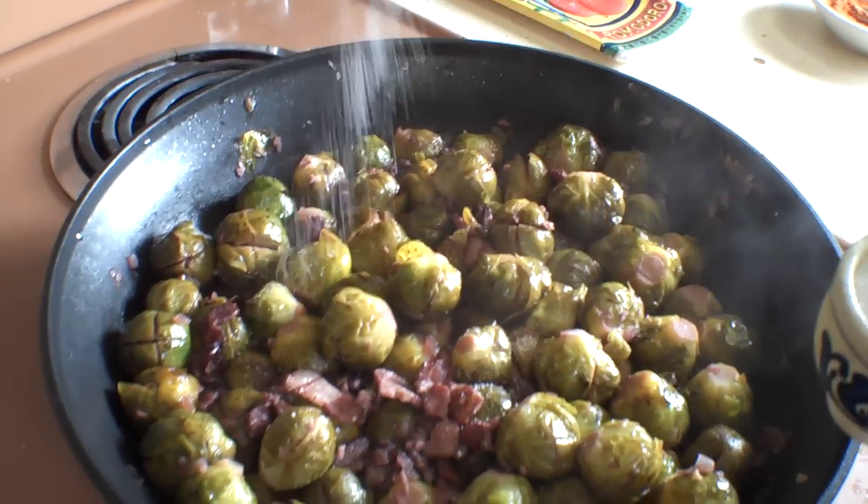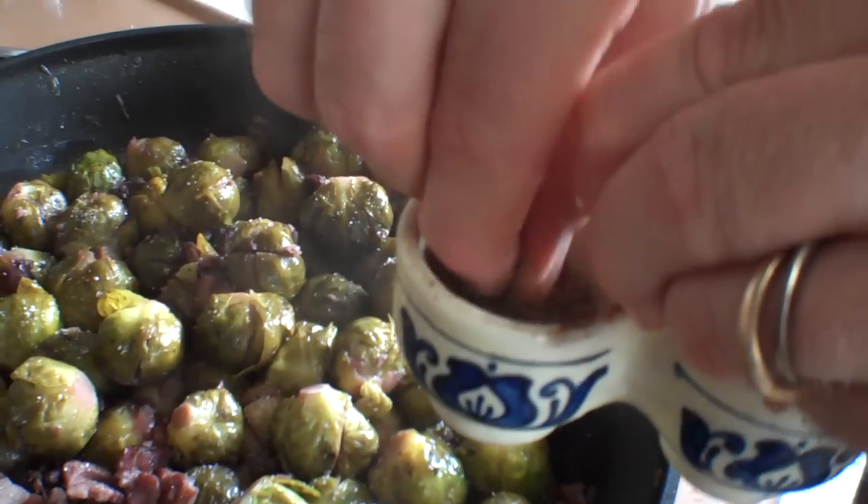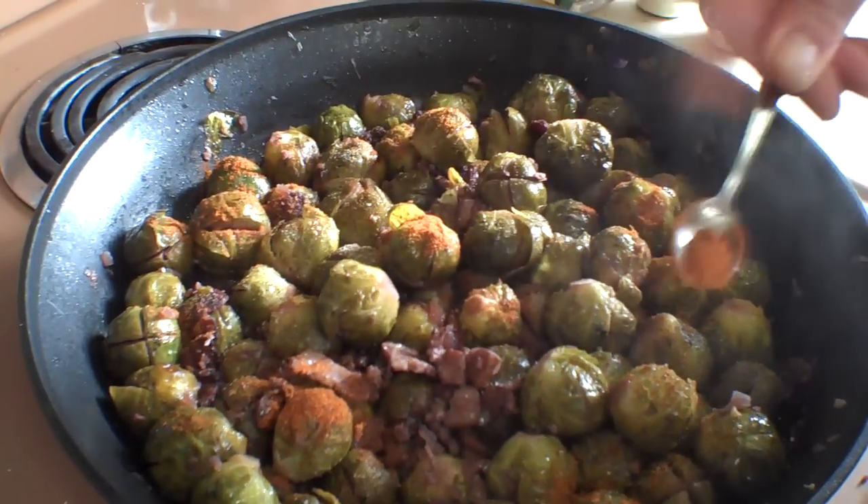Then we just have our seasonings: kosher salt, really finely ground pepper, and some Hungarian paprika. You just add those to taste. Oh, I love tasting spices at the end.